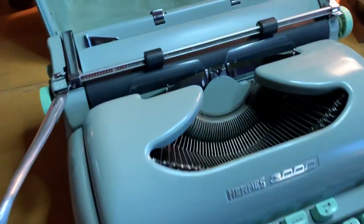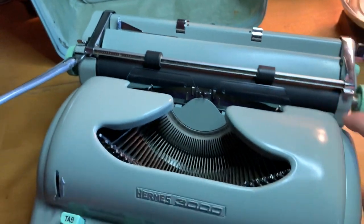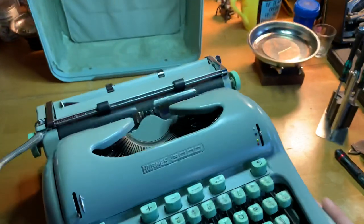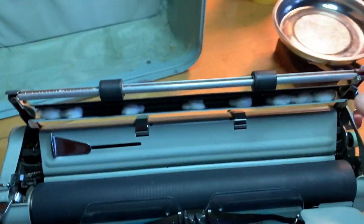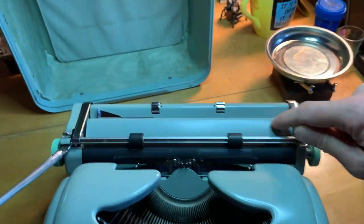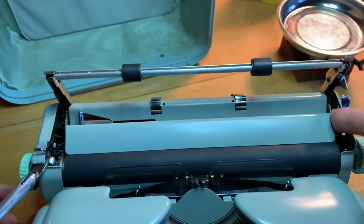1963 Pica. Fully restored. Recovered platen. Handmade feet from Steve Dade. Somewhat customized cotton balls inside the eraser table to cut down on noise — because why didn't they stick felt in there? I don't know. I'll probably stick felt in there at some point.